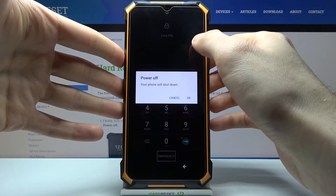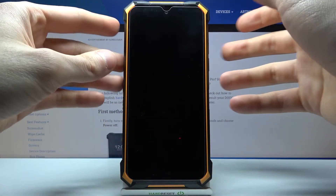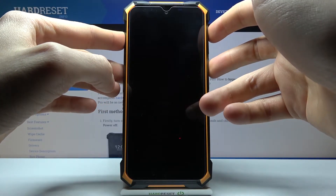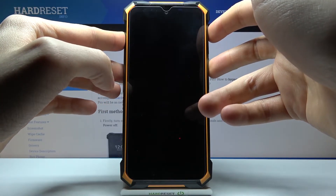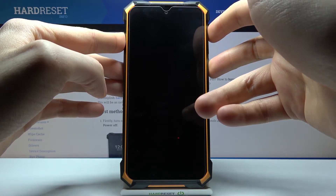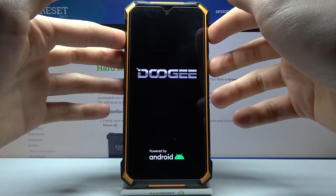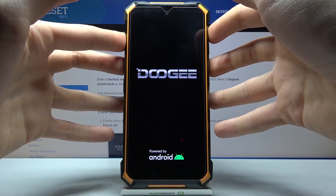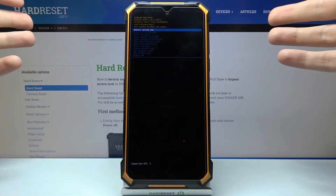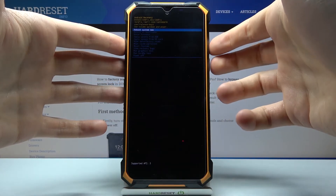First, turn your device off completely. Then hold down the power key and volume up at the same time for a couple of seconds. After the screen turns on, release the power key and keep holding only the volume up. In the appeared menu, use the volume keys to navigate and the power key to select.